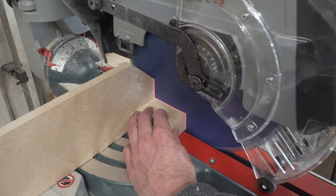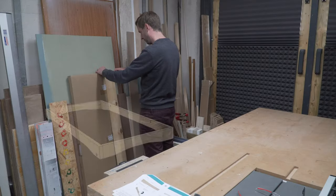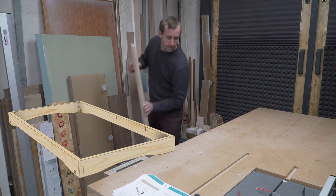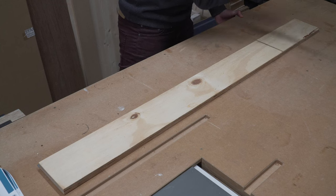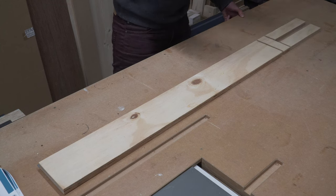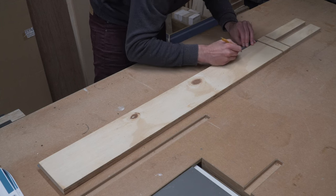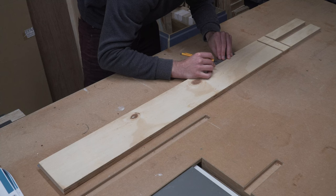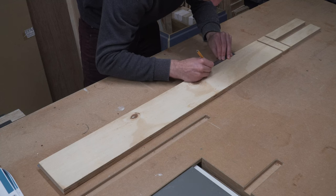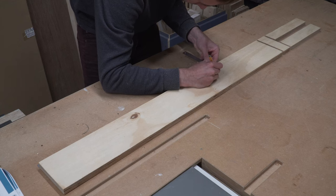Rather than a straight profile for the apron, we've opted to shape it a little — partly for aesthetics and partly for practicality — so that we have more space underneath for our legs. We're going to make a router template so we can copy the same shape onto all sides of the apron for the table and benches. You can of course skip this step if you prefer the squarer look.